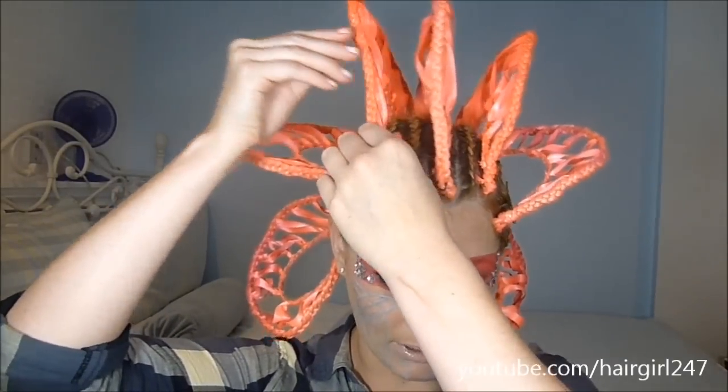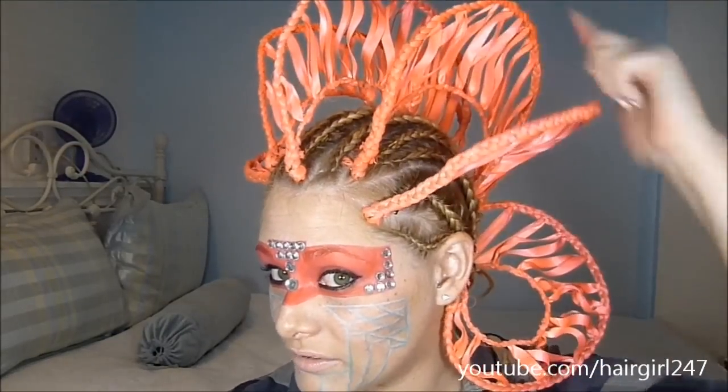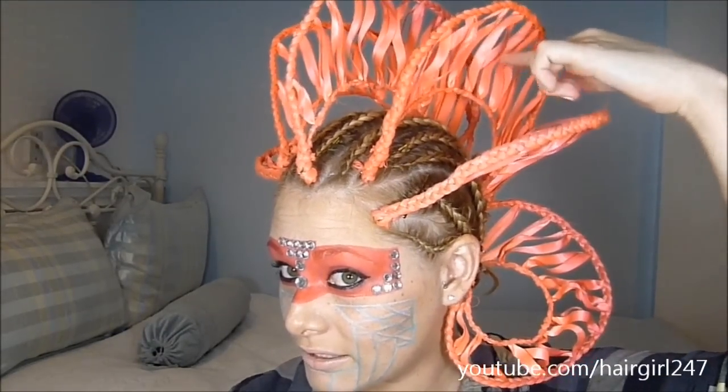If you want to attempt to do this, make sure you give it a whole day because it takes a long time. I'm sure there are some modifications you can make, but this is basically what I saw. These are all braided here, these are ribbon here, and right here is braided too — and then I basically just pinned them in my hair.